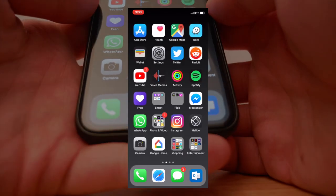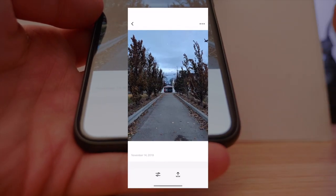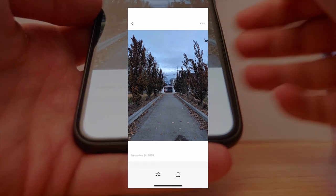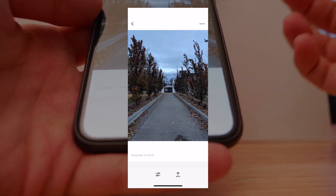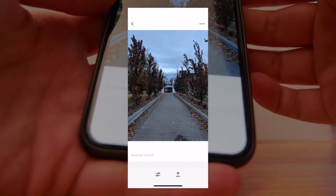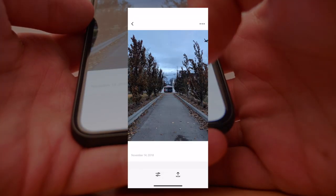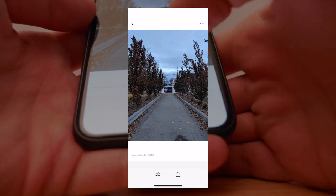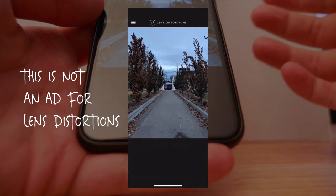Welcome to the screen recording of my iPhone X. We're going to open up VSCO — I already have a photo loaded in here. This is a shot I took on my Pixel 2; I'll save that for another video. I shoot all my photos on the Pixel 2 but I edit in VSCO. The first thing I'm going to do is actually save this photo just to make sure it's the first one in my camera roll. We want to start with a blank image that doesn't have any edits or filters applied, because we're going to go into Lens Distortions.